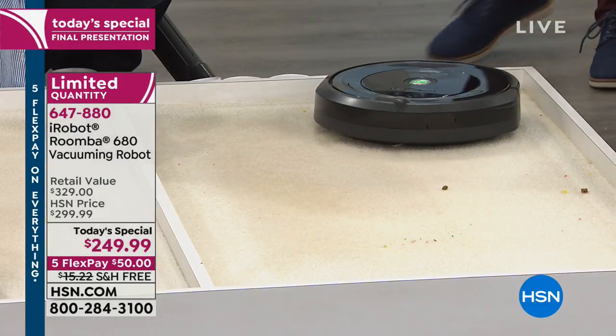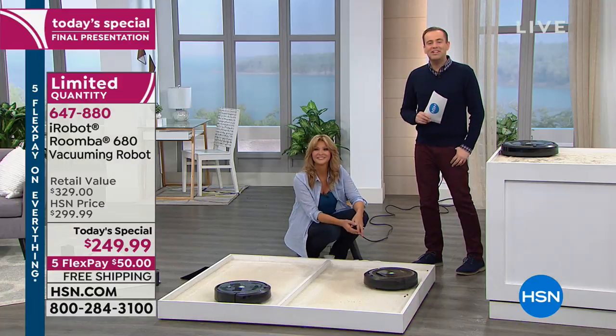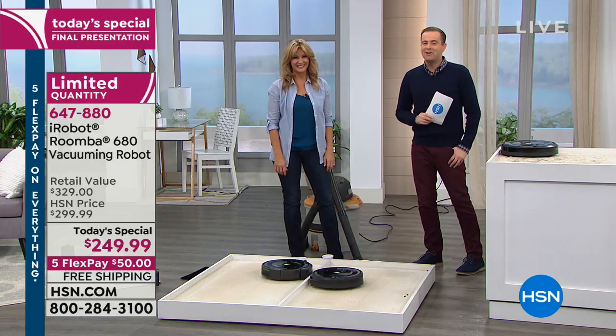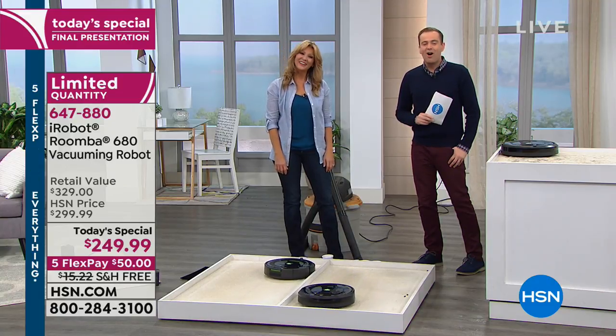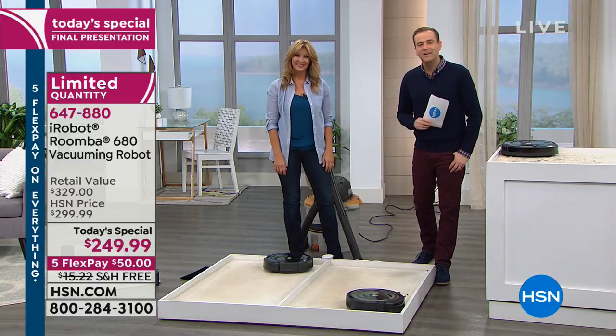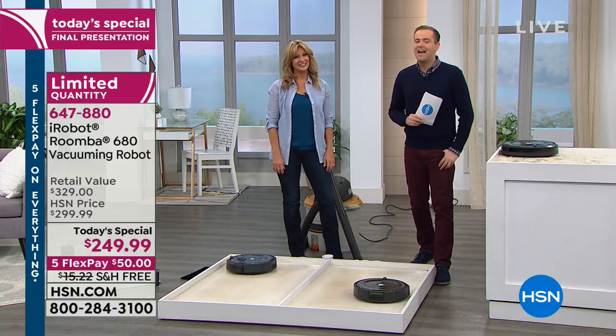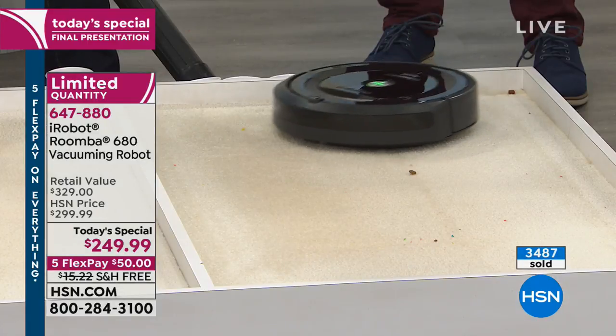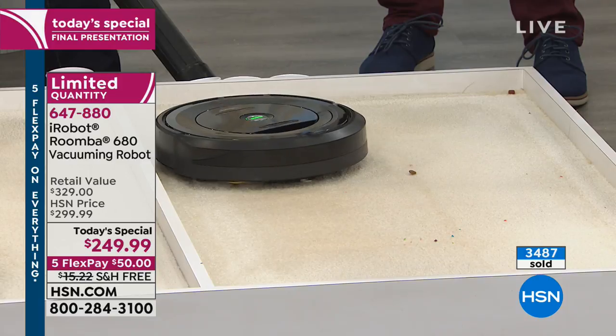We have a caller — this is Adam and Leah on HSN. What's your name and where are you calling from? Mary from Melbourne, Florida. Are you a fan of the iRobot? I love it. I bought mine from you years ago and it's still going. I have three cats, and one of them used to sit on it — and when it went off, she'd sit there watching it, like a friend.